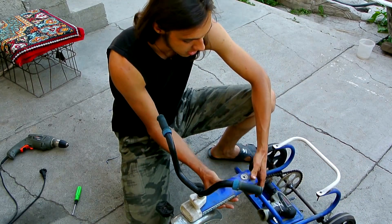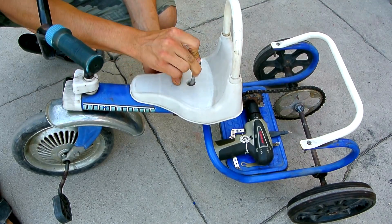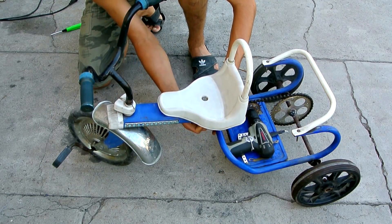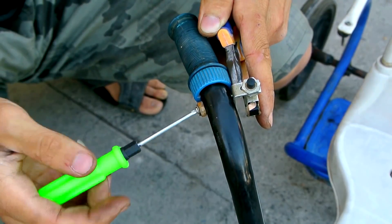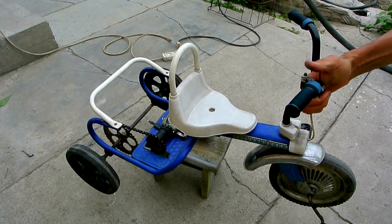Now both parts of the bike can be connected. Next, we need to solder two wires to the screwdriver and fix the gas button on the steering wheel. Let's see what came out of this.